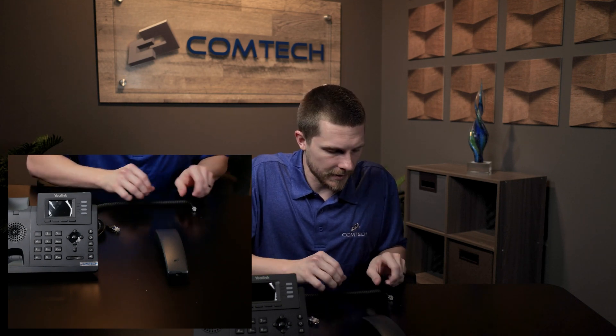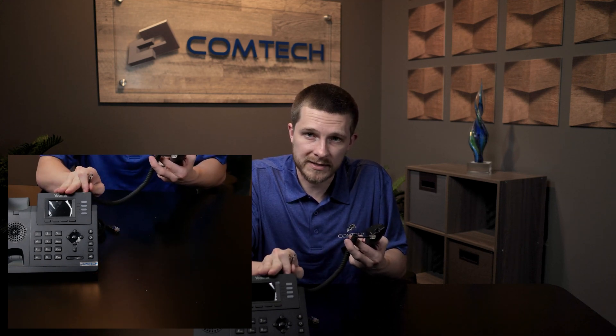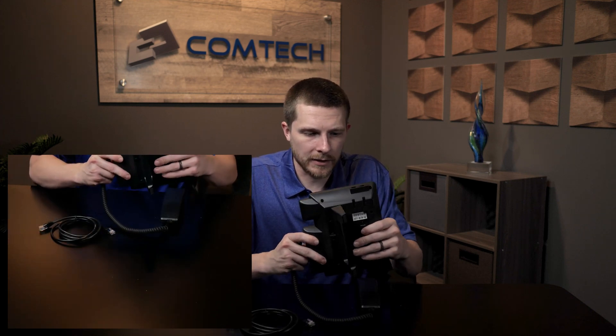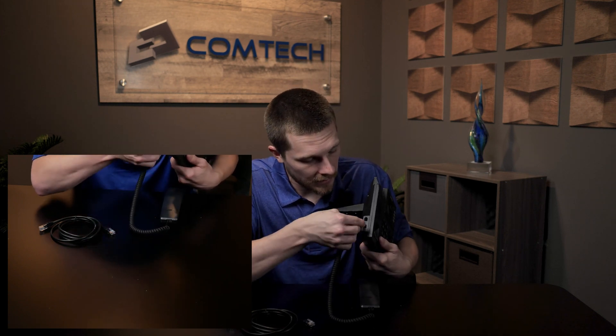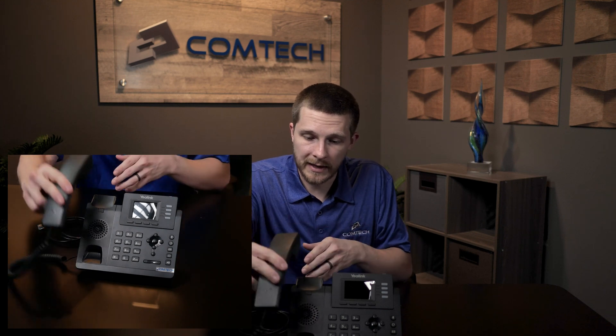We'll leave the ethernet cable here for just a second. What we're going to do is take either end — on the 33G you can use either end and they can go into the phone. I mention this because on some other model phones you'll actually have a longer cable on one end; that longer cable goes in the phone itself and the shorter cable goes in the handset. But on the 33G it doesn't matter. So you put that in there — it'll only go in one way. Then grab the main handset and plug it into the handset port. There's a port that has a picture that looks just like this — do not plug it into the headset port. Again it only goes one way. Once you plug that in, you can just set it down and lay it on there.